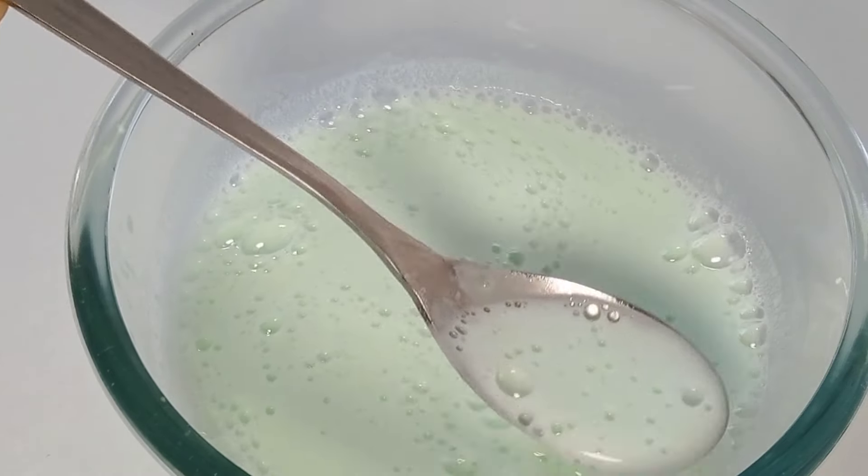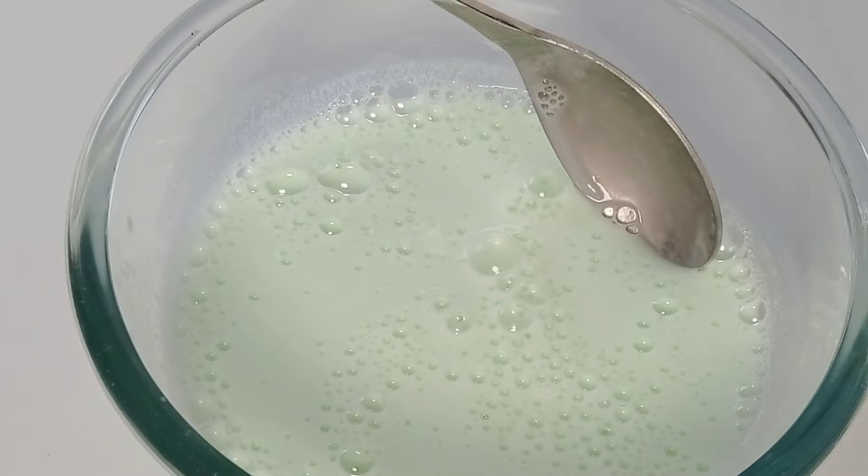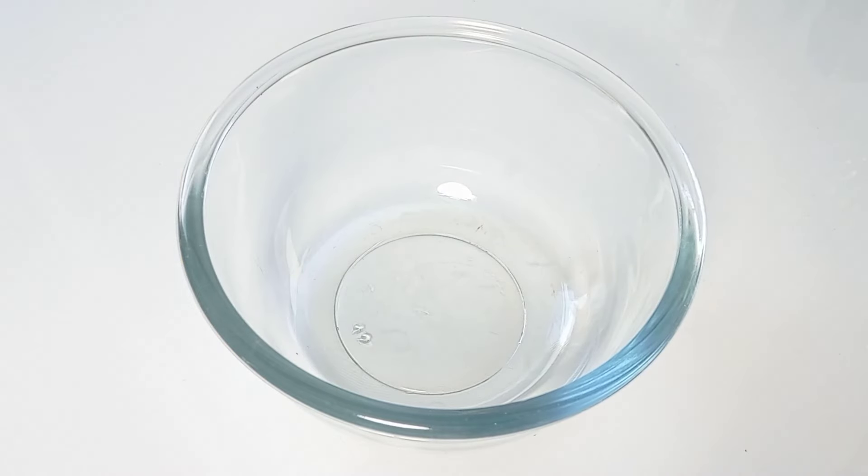If you've never mixed detergent with salt, you urgently need to watch this video. Hi, I'm Sara and welcome to my YouTube channel.